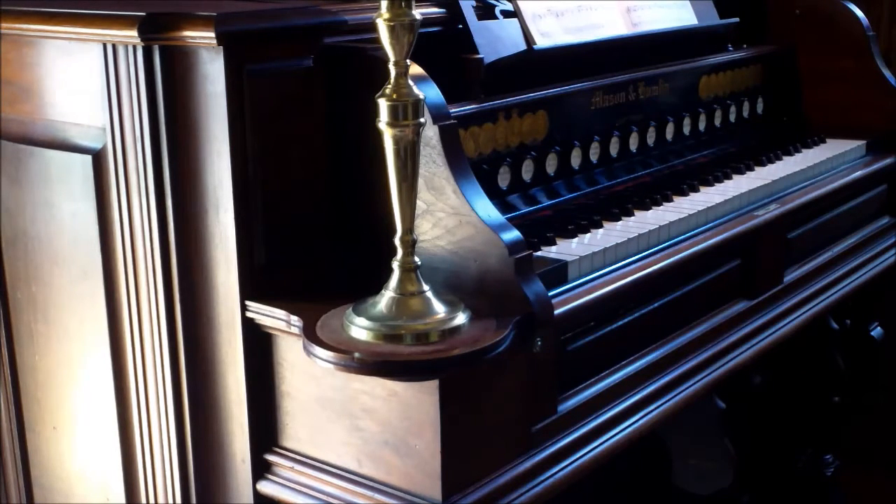It has another 8-foot stop in the treble called seraphone, and that's located in its own chest at the back of the action — it speaks out the rear sound grills. Now I'll demonstrate the stops one by one so you can hear the different sound qualities that they have.